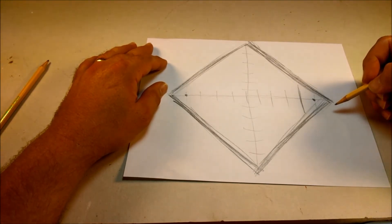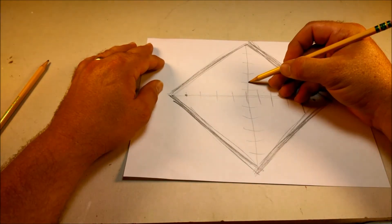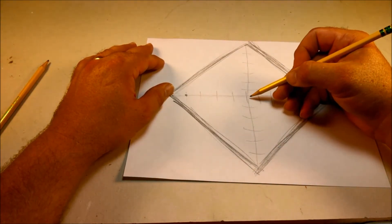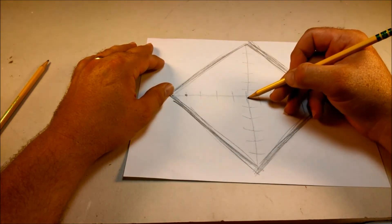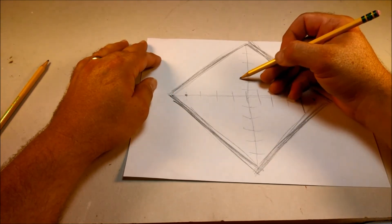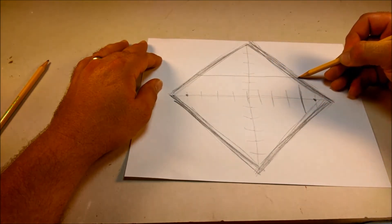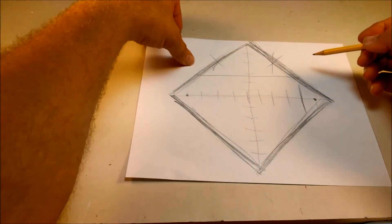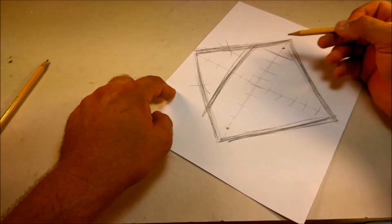It's going to go up like about one, two, three, four — somewhere around one through eight, somewhere around here. Across. There. And this all is going to be gone. So this is going to be the top of our Superman symbol.